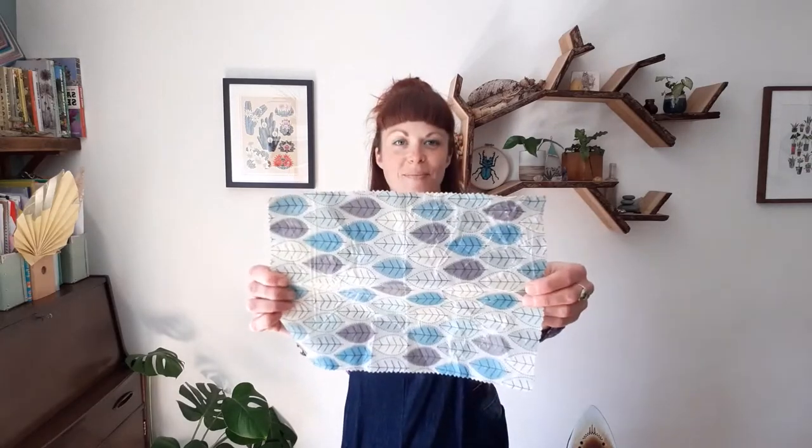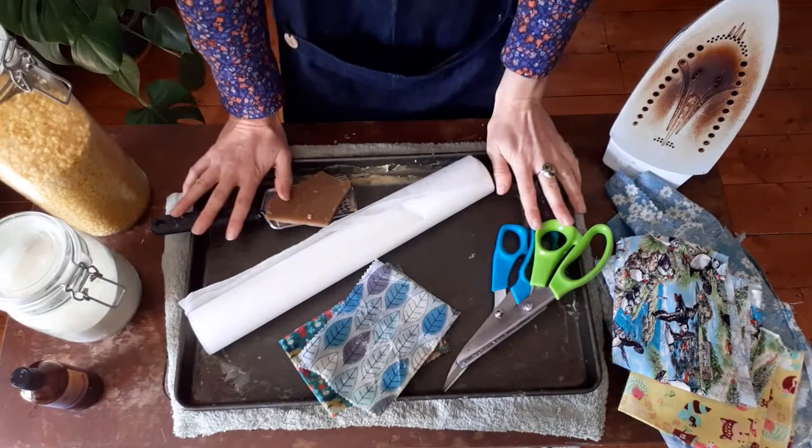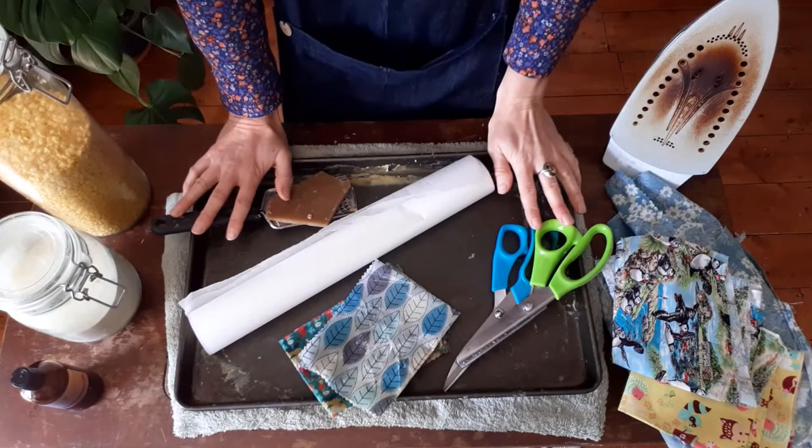Hello green squirrels, I hope you're all well. It's Becca here with another eco craft tutorial, and today we are going to be making beeswax wraps. Let's get started with your kit and ingredients.